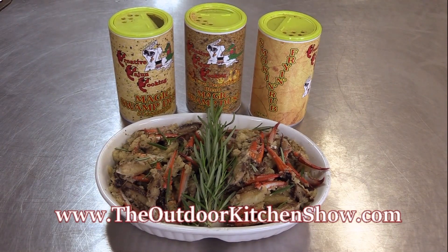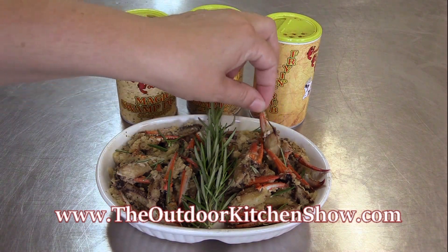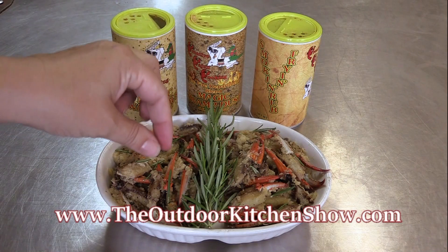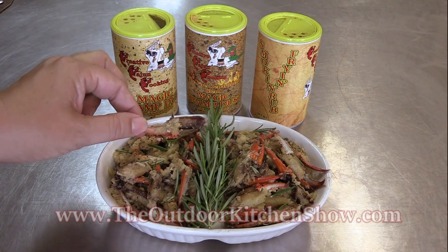And that is it for this recipe and for our show today. Special thanks to Jimmy Babin for letting us come over and mess up his kitchen. If you want to find the recipes, go to TheOutdoorKitchenShow.com. If you're looking for Jimmy's products, go to CreativeCajunCooking.com. We will see you next week here on The Outdoor Kitchen Show. Thanks for watching.